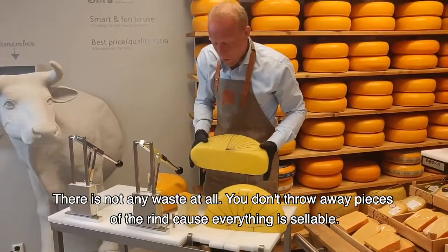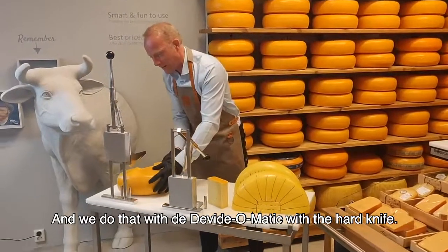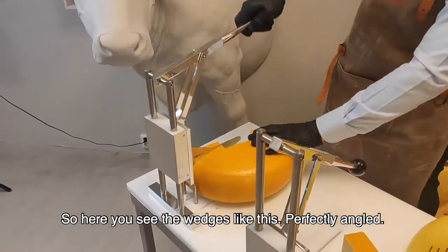You don't throw away pieces of rind because everything is sellable, and we do that with the Divide-O-Matic with a hard line. So here, you see the wedges.